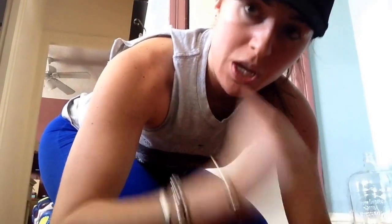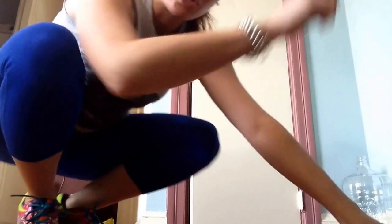Jacks are self-explanatory. Mountain climbers: hands down, and you're going all the way to 50. Then 25 burpees — hands down, feet out, feet in, and pop up. If you're adding that push-up, you're going out with your feet, add the push-up, pop back in, and jump.